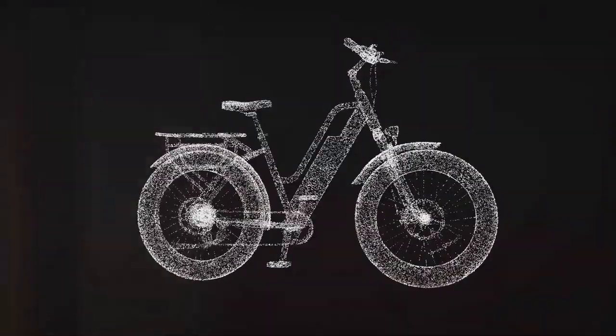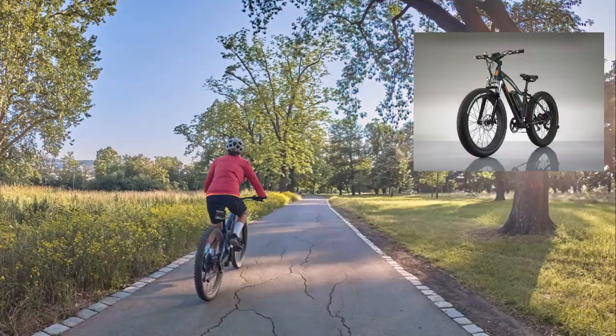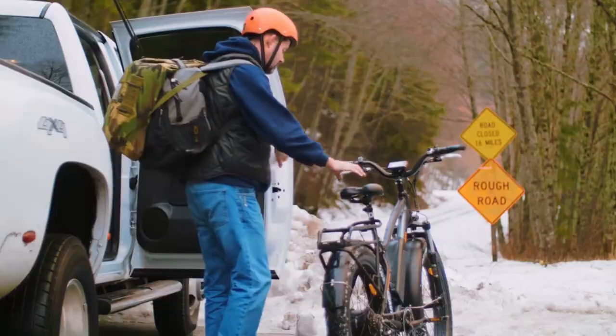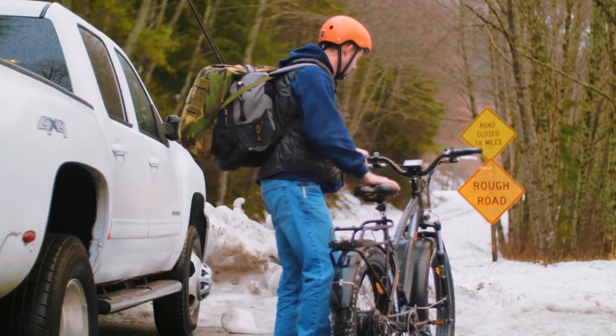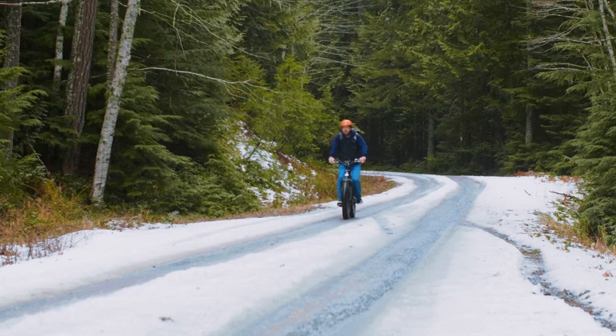Now in its impressive sixth iteration, this flagship model is a perfect blend of durability and agility. It's the bike that started it all, and it continues to set the standard. Hop on and discover why this is the most imitated e-bike in the industry.